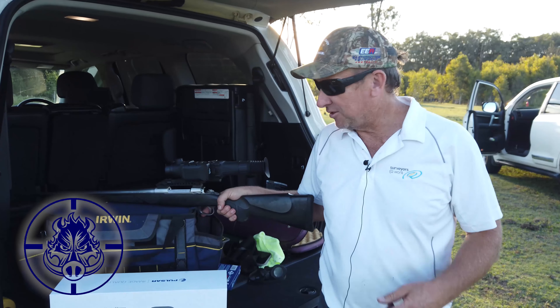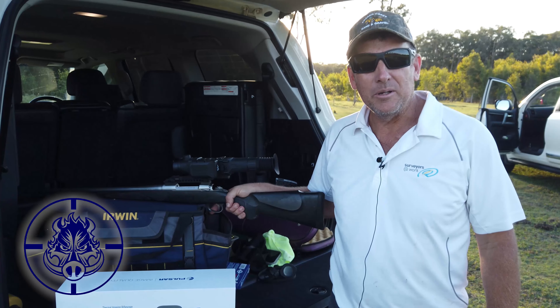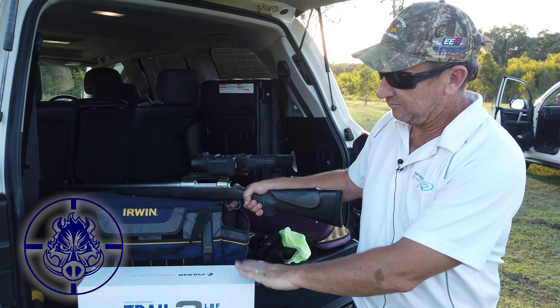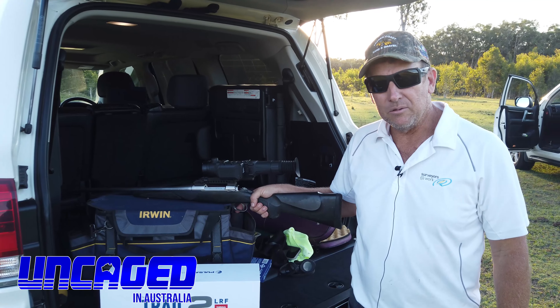Hey folks, just introducing you to a new toy in the Uncaged team. We're out to do a bit of hunting this week and we've picked up a Trail 2, one of the best thermal scopes from Pulsar, thanks to Glen at Wolfeye.